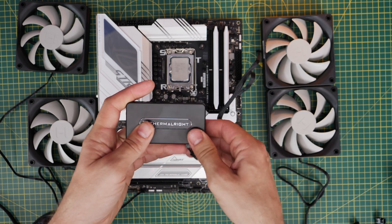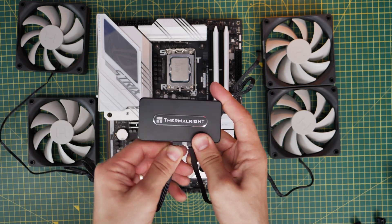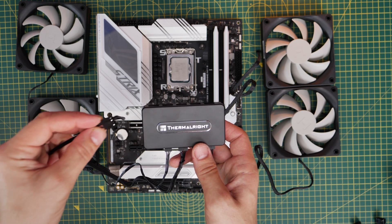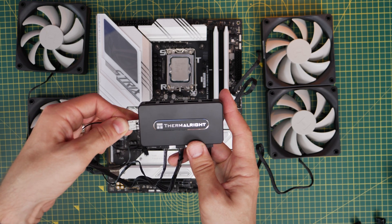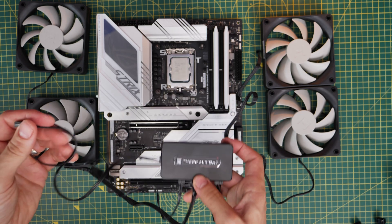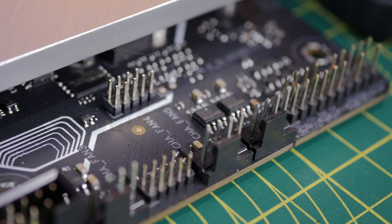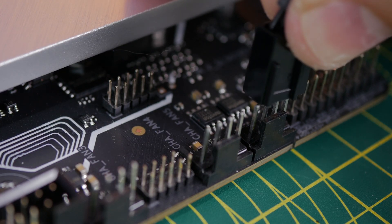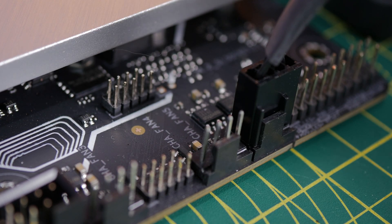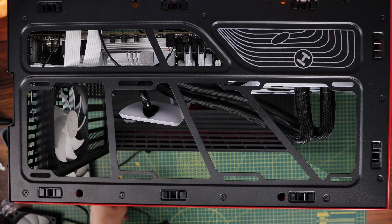You plug your fans directly into the controller. You can run the fan cables to the rear of the case, plug them in at the rear, and neaten things up. Then you run a single cable — the one included with the Thermalright controller — from the controller to the chassis fan header or system fan header on your motherboard. That allows you to control the fan speed of all the fans connected to the Thermalright controller, though you'll be controlling all of their speeds together when you adjust it.